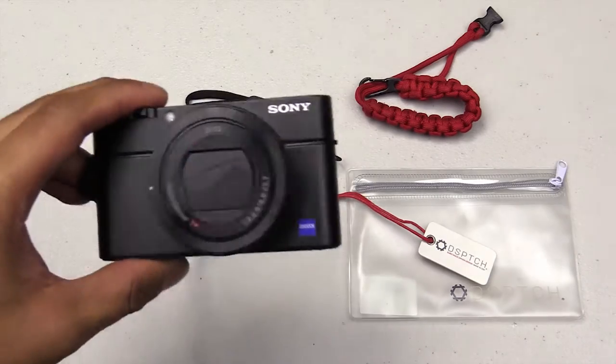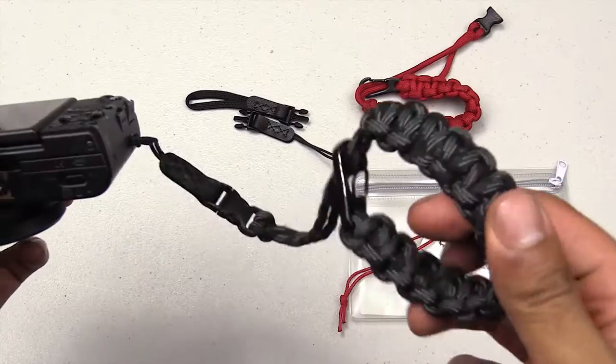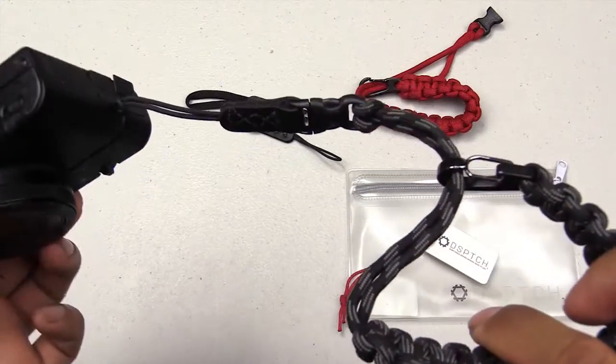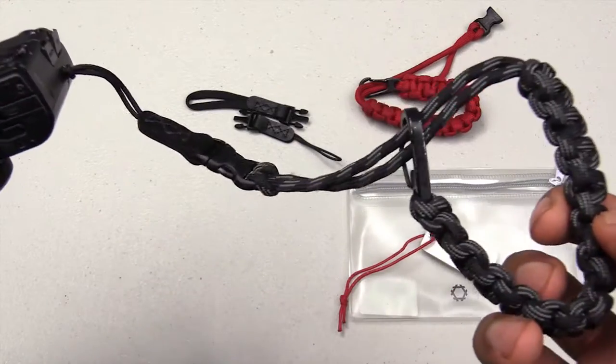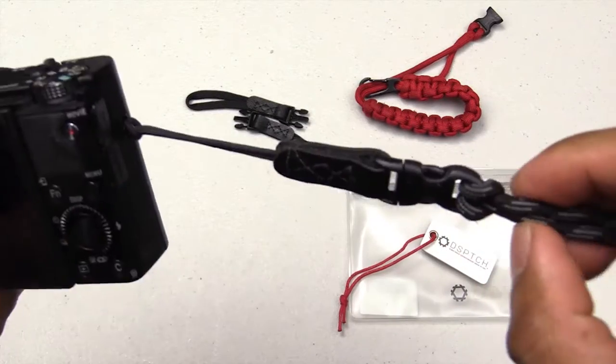I got this Sony RX100M4 maybe like a year ago and just started using it a lot more recently. I found the strap is really useful and very sturdy. I brought it to clubs, on vacation, on trips, and the cord has never broken and the connectors have never broken either. Really strong stuff.